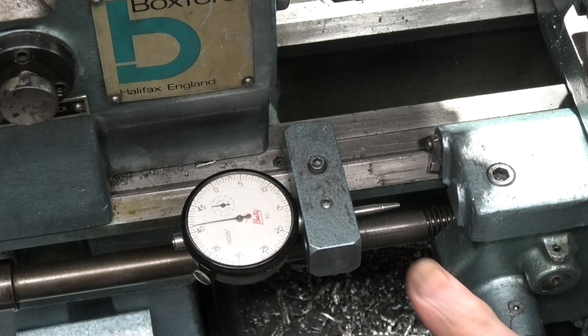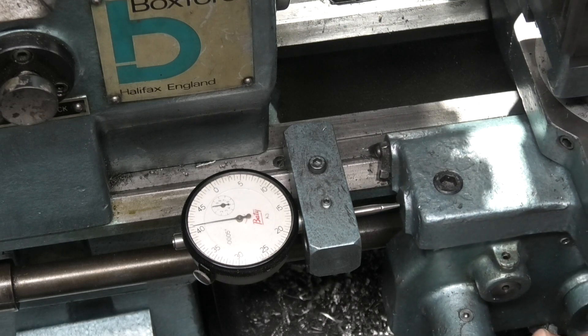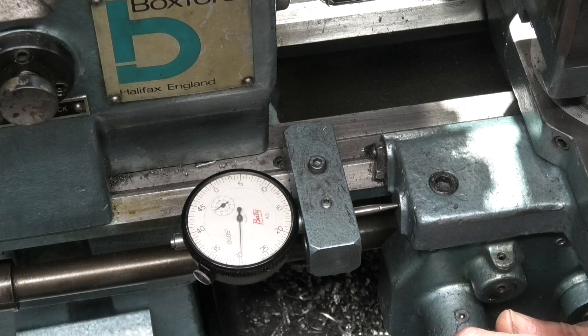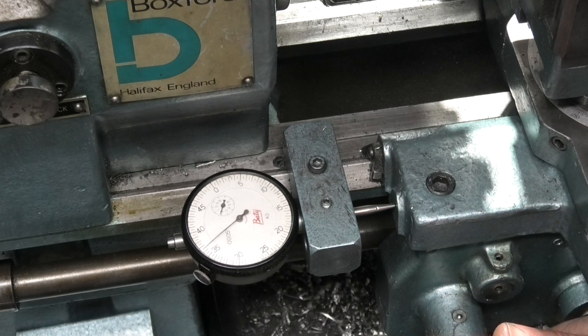I've set the dial indicator up on my carriage. As the boring bar goes into the bottom of the hole, this goes round just two rotations and I know it's at the bottom of the hole.